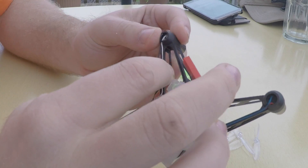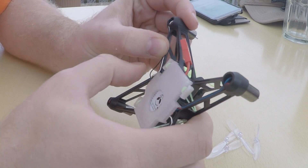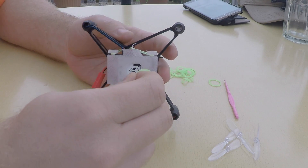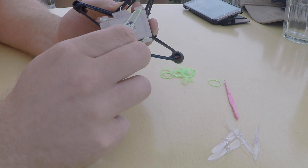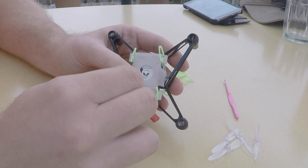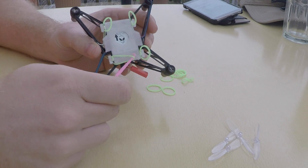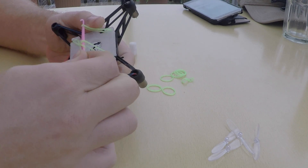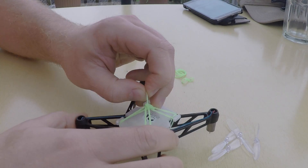If you like things tidy, you can push the wires into the channels in the arms. For a battery compartment, I put one rubber band around each hook and then a fifth rubber band through them all to tie them together and make a nice universal, cheap, and light battery harness.